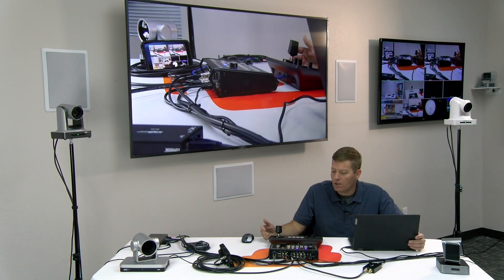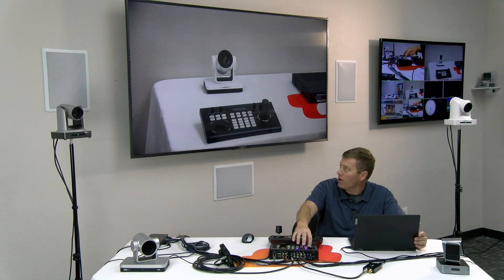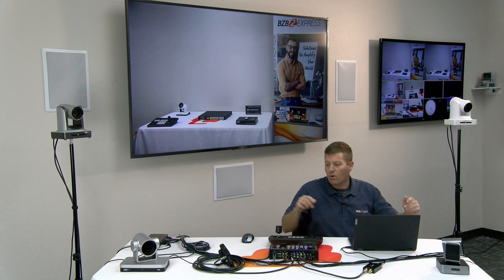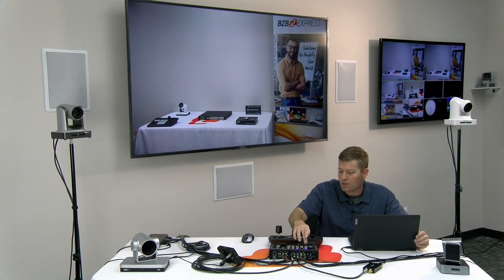There are different ways to transition from preview to program, as well as switch angles on program. Currently, we're on HDMI input number six, and we can switch over to five very simply, or switch over to SDI inputs — as simple as pressing a button to change your angles. For preview, you can look at the preview window under the multi-view monitor, or use the small monitor to get an idea of what you're about to transition to.